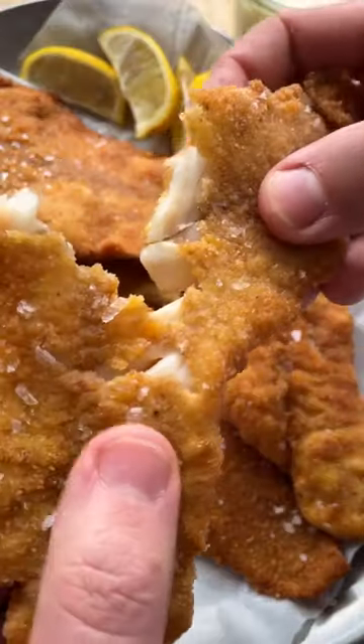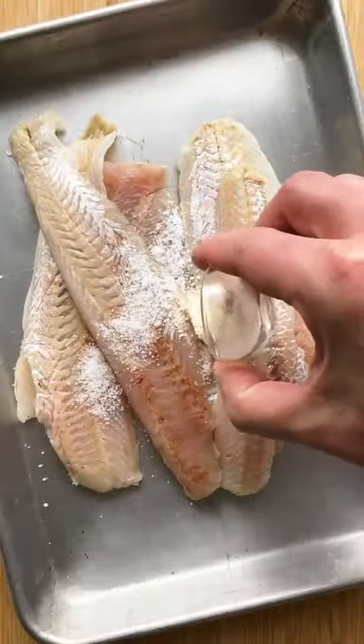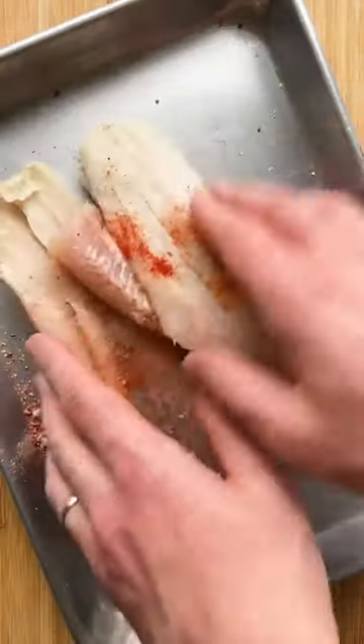Let's make fried fish! A quick and delicious family weeknight dinner. We used to eat this almost every Friday growing up. Season the fish with salt, pepper, garlic powder and paprika powder.